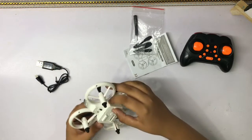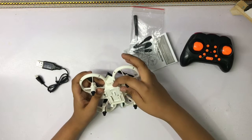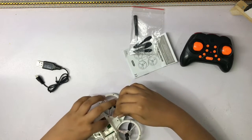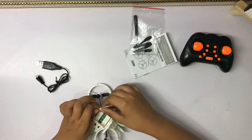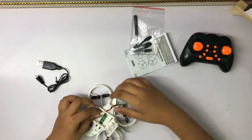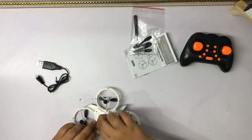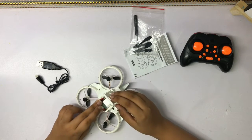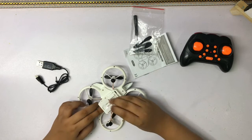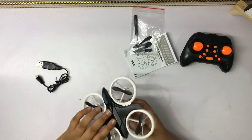Let's see — I think you put the charging cable in here. There we go! It's in there, and then just push it back to lock it. Yes, there we go.